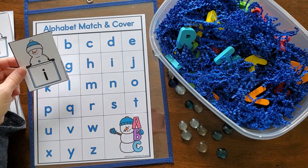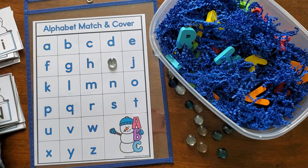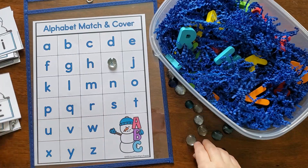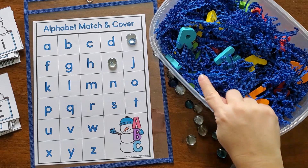This first activity is an alphabet activity. It simply uses a recording sheet, and here are some letter cards that you could use for the lowercase or uppercase letters. You can match them using little mini erasers or gems to cover up the letters you find.